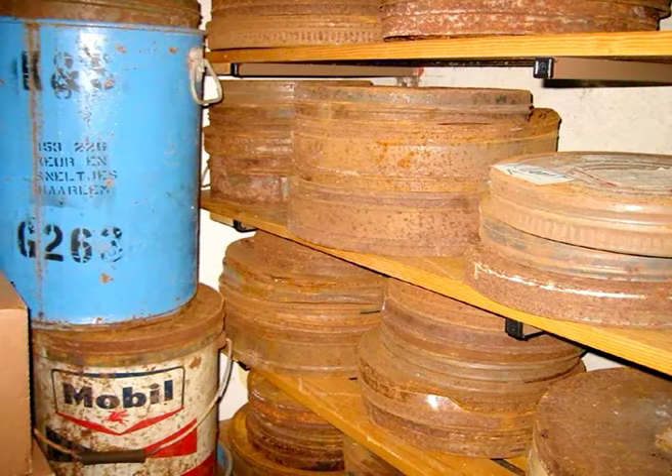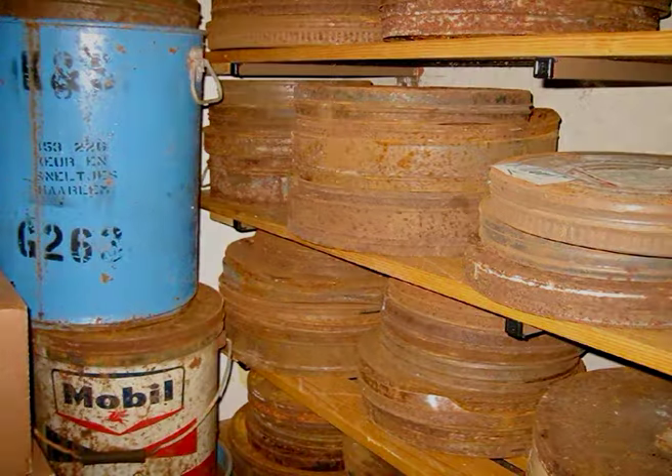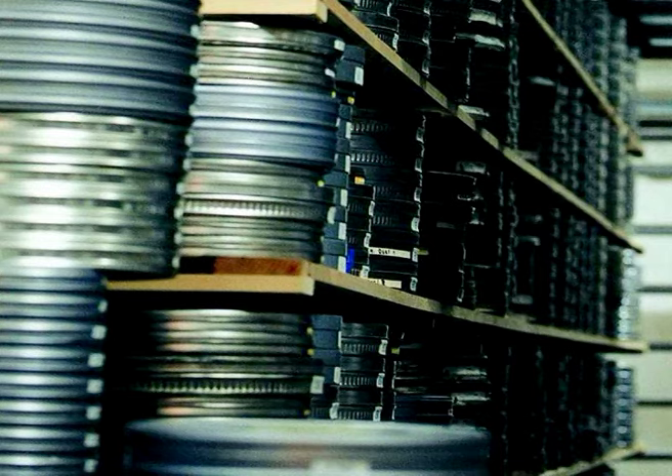The last reel of an almost complete nitrate print of Beyond the Rocks was found in 2004. Nitrate film can last 100 years and longer, if stored properly, at the right temperature and relative humidity.